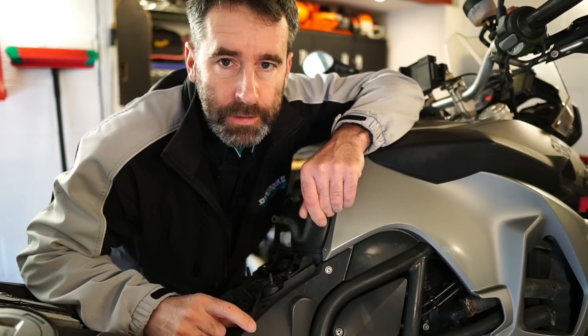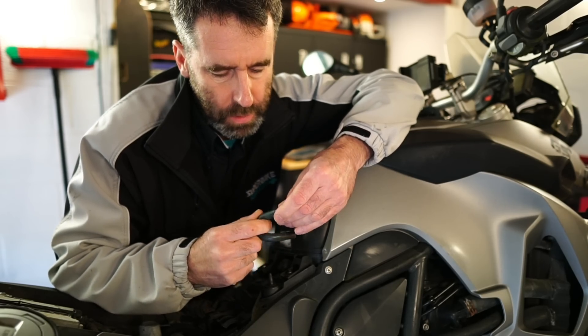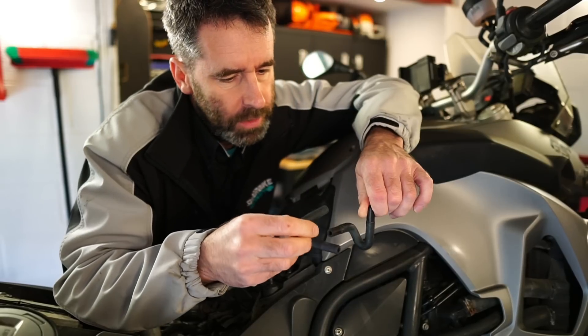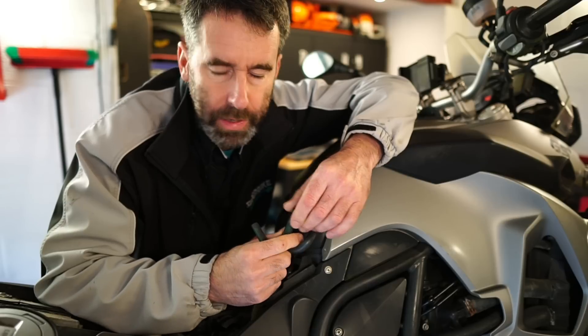Hey humans, back again. We're back with this F800GS. I've been waiting on these little vacuum pipes to come from BMW and they've finally arrived, so I thought I'd just share the repair with you for a bit of added info and possible entertainment.